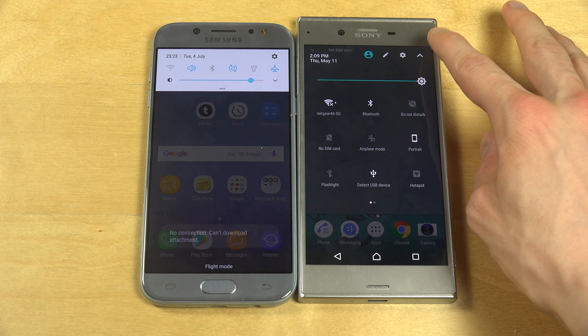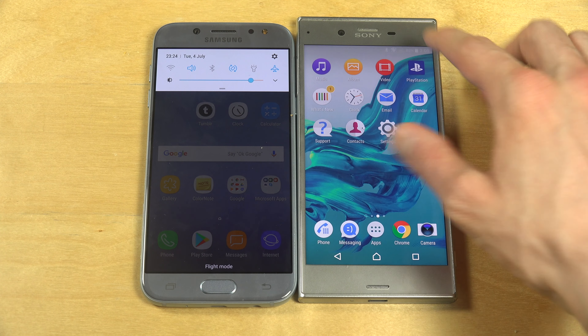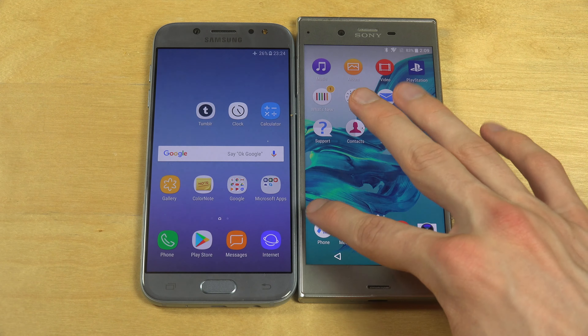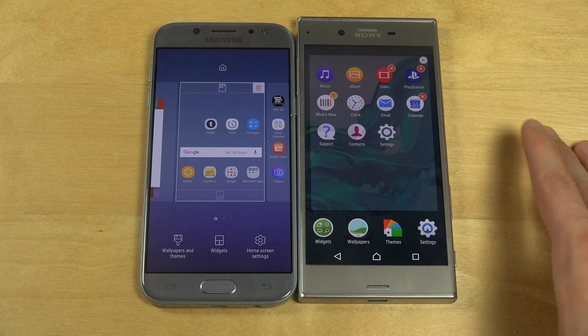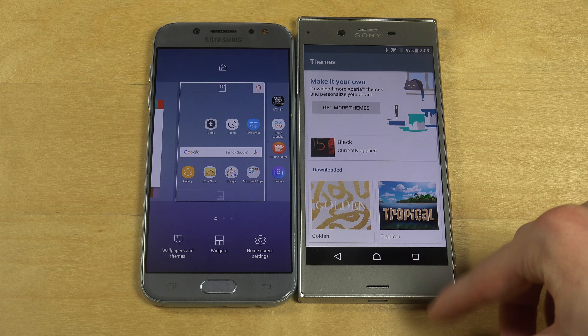On this one I kind of have to pull it fully down, which is extremely annoying actually. But if you take a look here, we also have themes built in — same as this one, wallpapers and themes. You have the stock themes in here, tropical and a bunch of cool ones.